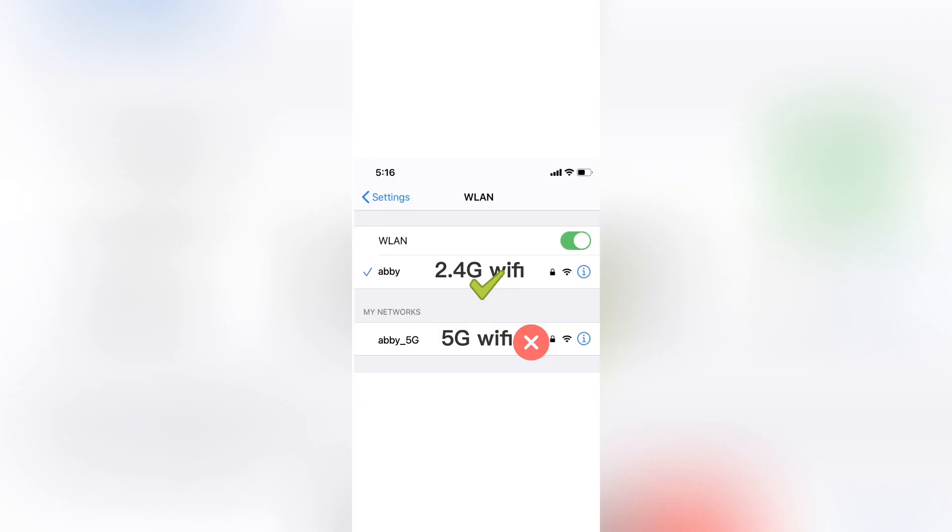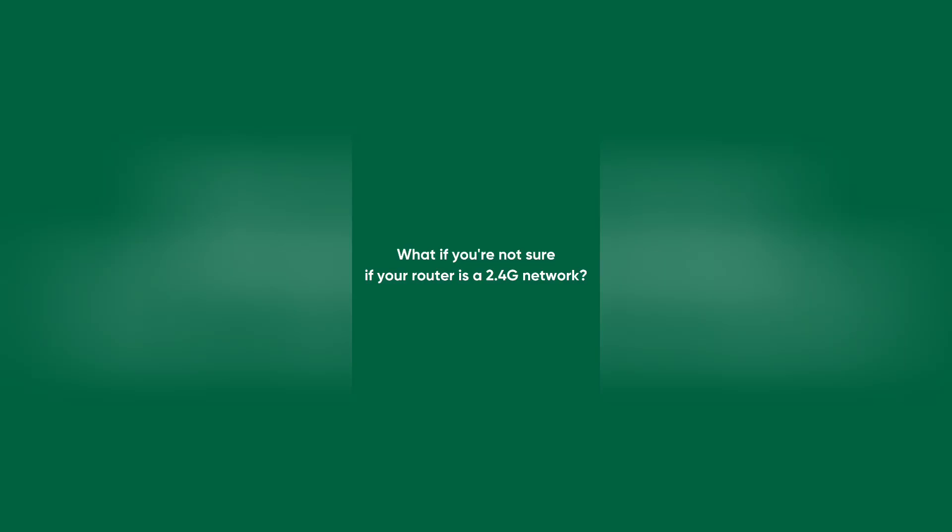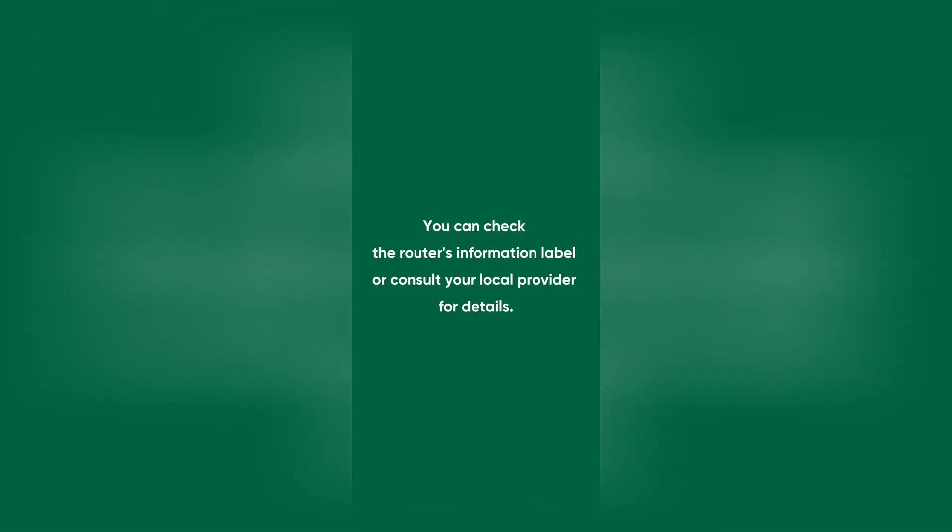How can you tell if you're connected to a 2.4G network? First, make sure you're not connected to a 5G network. In general, 5G Wi-Fi networks will end in an underscore 5G suffix. Still not sure if you're connected to a 2.4G network? You can check your Wi-Fi router's information label or consult your local provider for details.